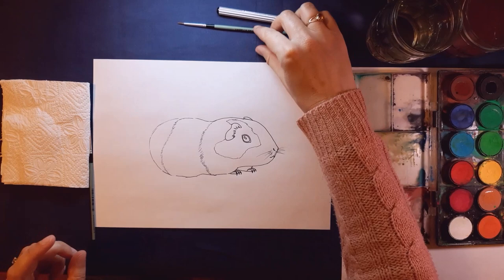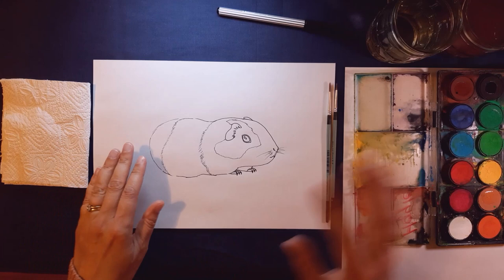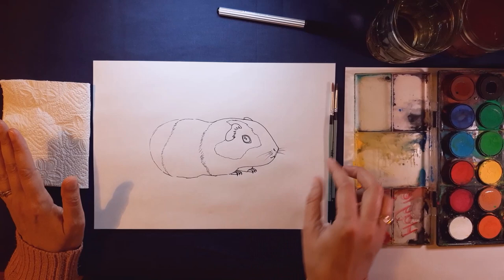I'm going to color his eye in black using my watercolors and my dry brush technique. I've got my size 2 and my size 0 brushes. I've got my watercolors, my clean water jar, and my dirty water jar for washing brushes. This one is for mixing paint, and I've got my very important piece of kitchen towel — you can use a tissue, an old rag, or some toilet paper, anything to blot your brush on.